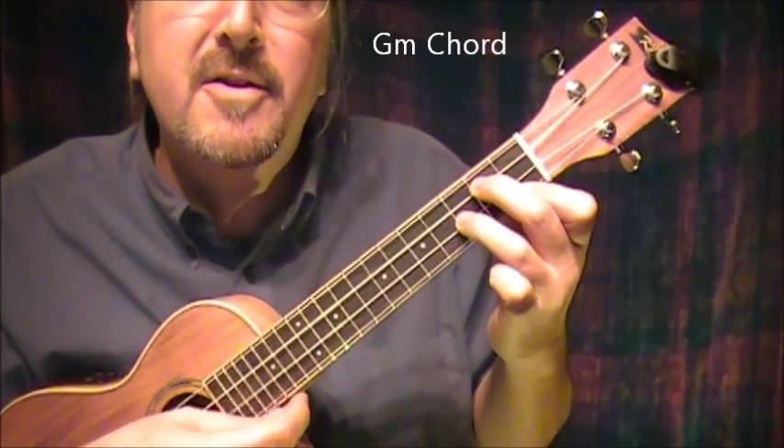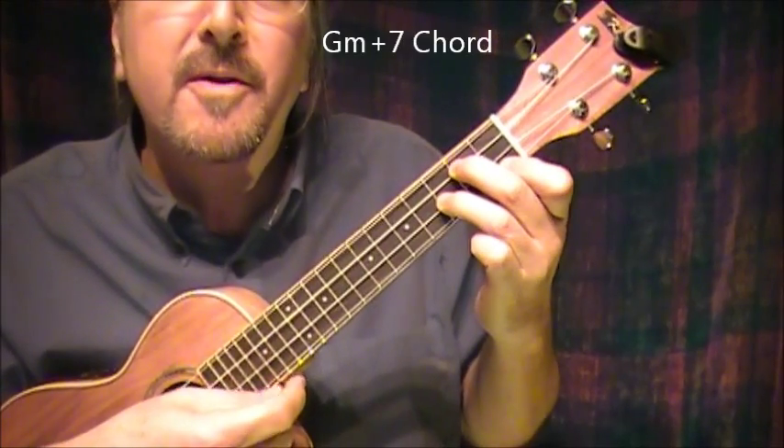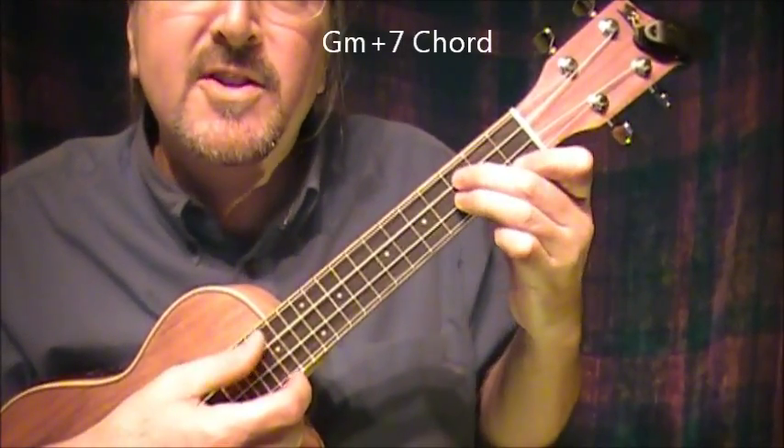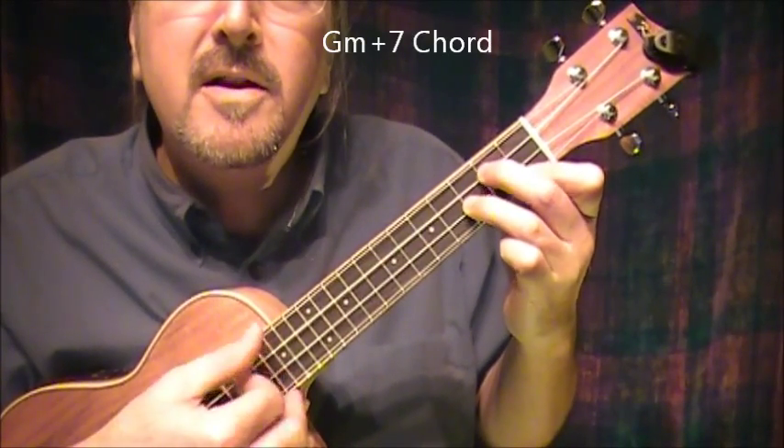Now I go from G minor to G minor augmented 7th. This may not be the exact chord but this seems to work — I just slide it up one. My Funny Valentine.